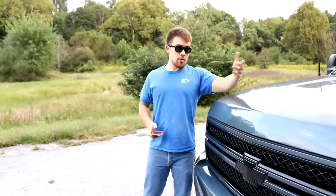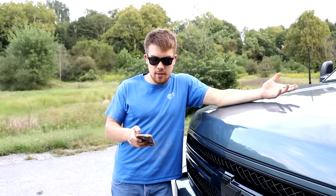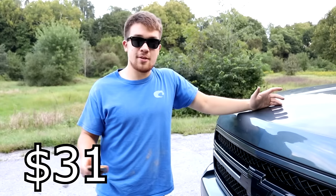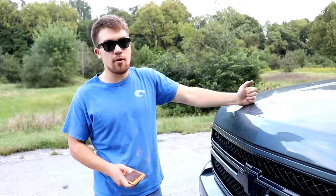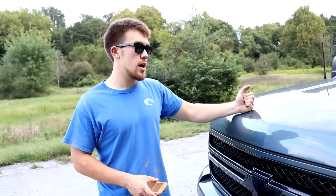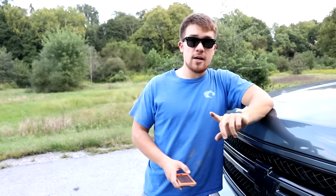Along with all the modifications, there are some practical extras. I bought a 20-foot one-gauge jumper cable advertised for semi trucks — just wanted something durable. I also bought a Pittsburgh four-ton jack for 100 bucks because the stock jack maxes out with the added height, as I found out when I got a flat. And an E-ZPass transponder for 30 bucks for the toll road.